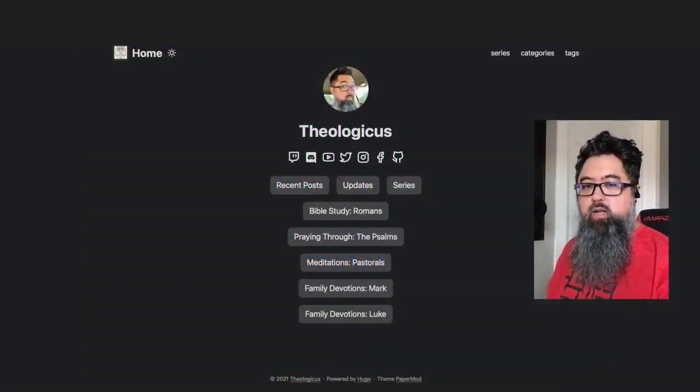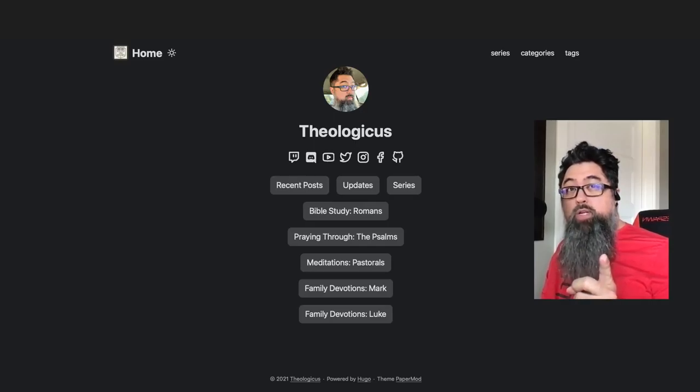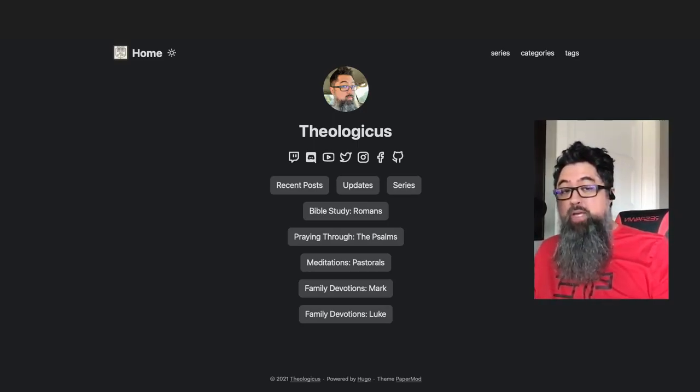All right, I think we are on. Hello once again, this is Joe with the Study Podcast, streaming with Theologicus. I just realized my windows are open, so if you hear some strange noise — I do have a dynamic mic that doesn't pick up on that, but you're probably going to get it anyway.